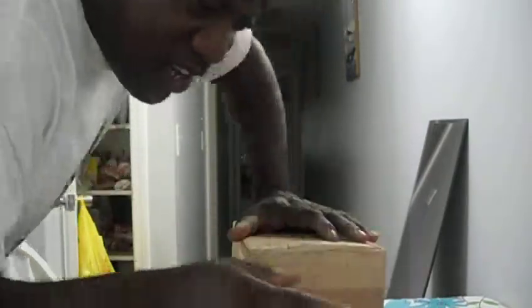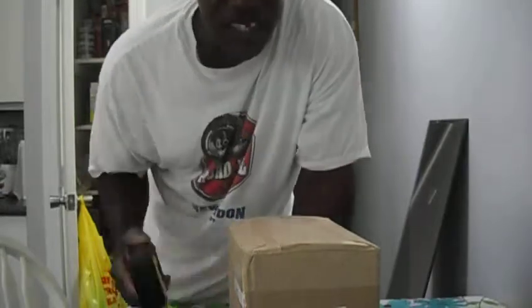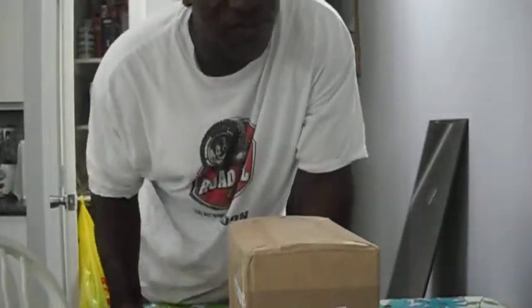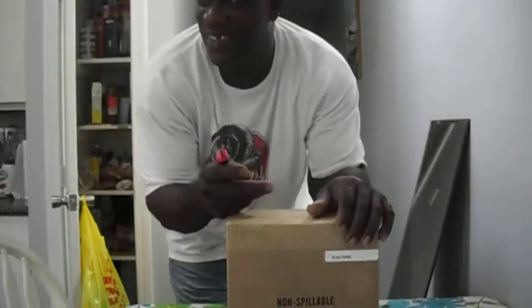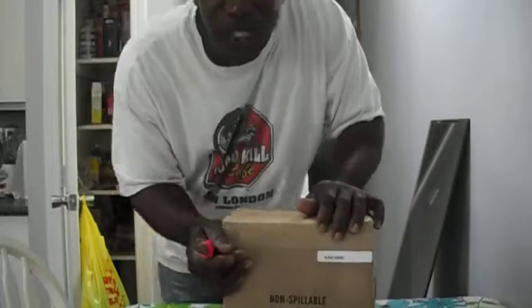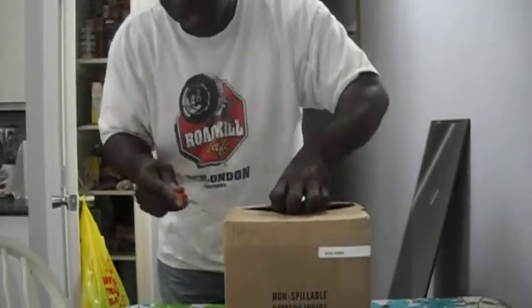What's up YouTube, I haven't made a video in a while — over the past couple months. I want to make a video right now. I've got this package, this box I want to open. What's going on in that box?